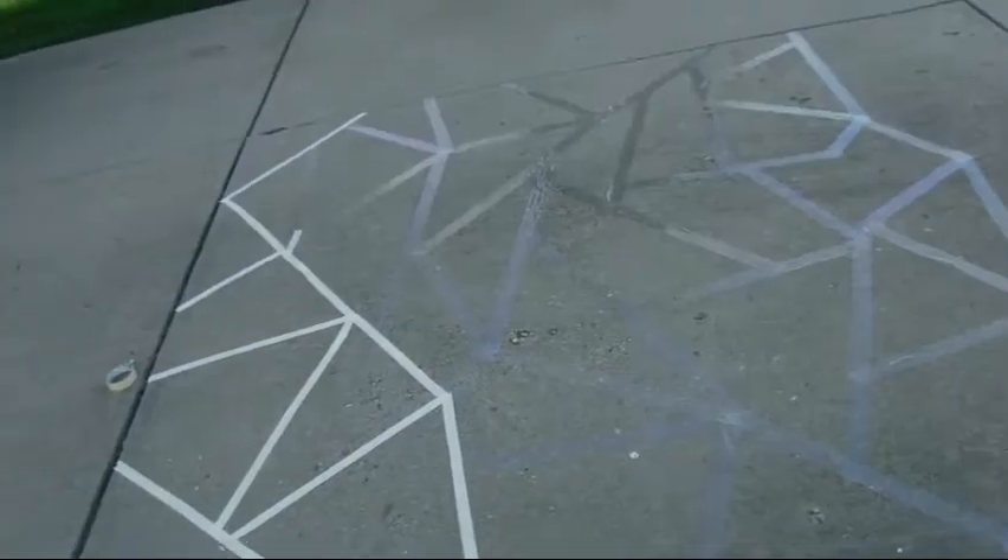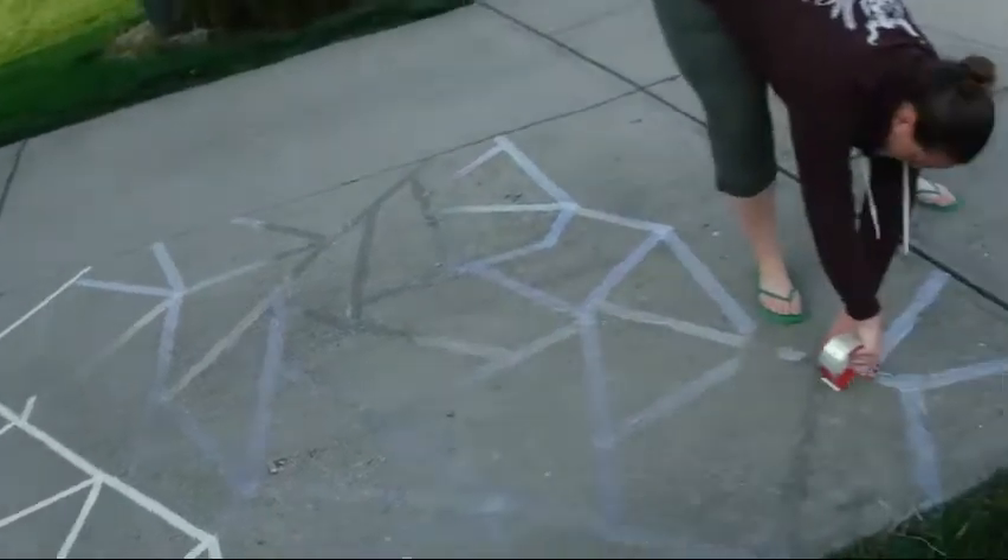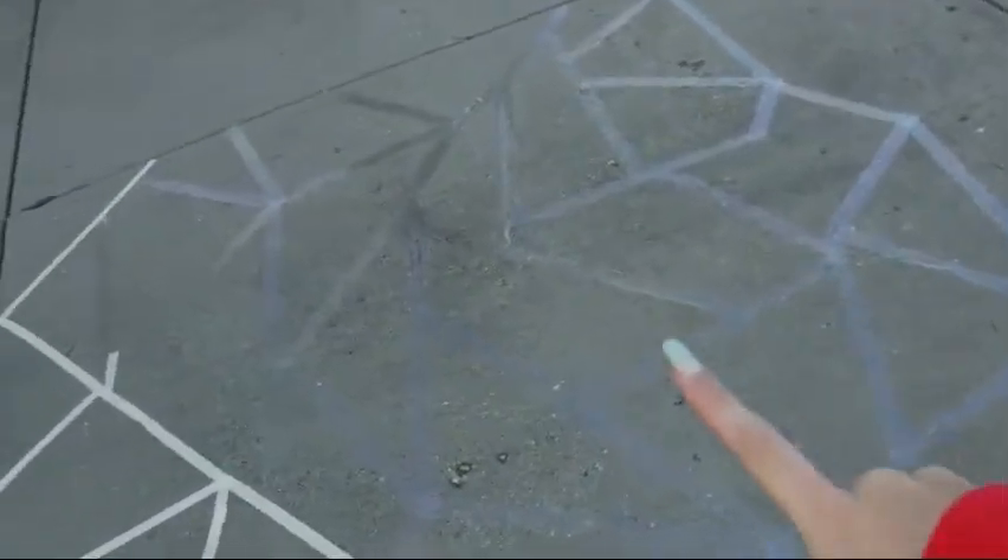We're going to do a chalk mural. The first thing you have to do is tape off all the areas. We actually use a different tape for this, so we're going to finish that and then you can see.